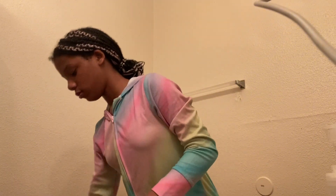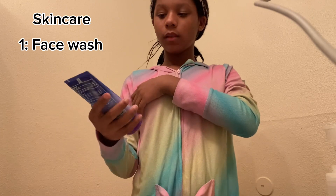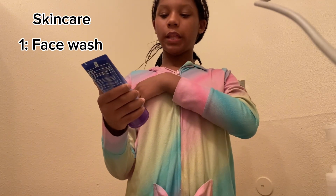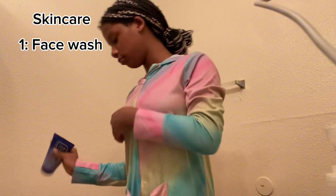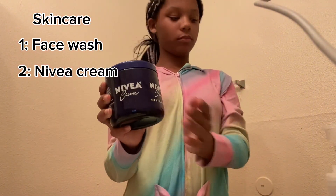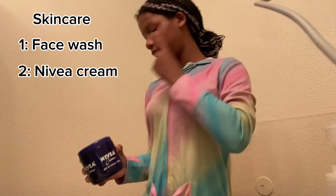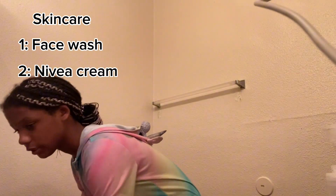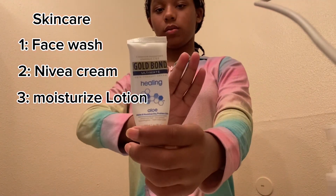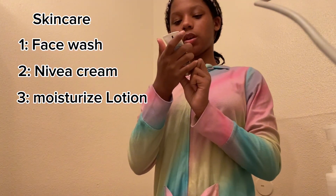I'm gonna show you all the products that I use on my face. First I'll use this Clean and Clear Black scrub — it works on my face. And then after that some moisturizing cream. Okay, and then I got this little lotion — The Gold Bond Ultimate Skin Care Cream.